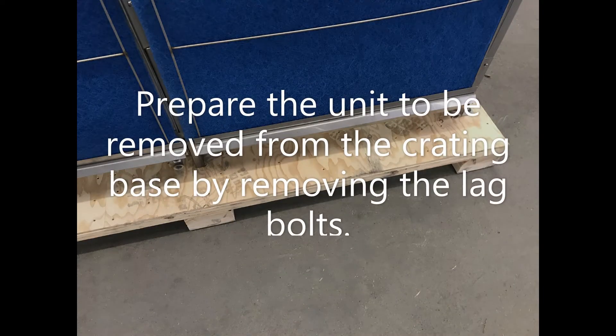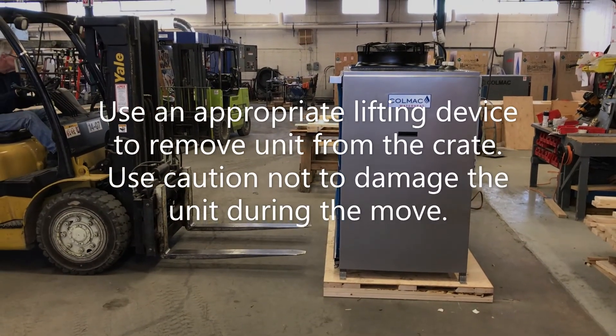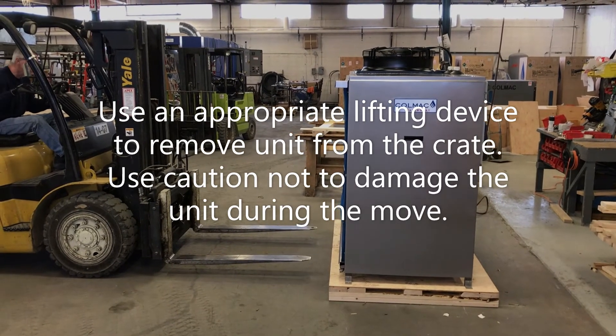Prepare the unit to be removed from the crating base by removing the lag bolts. Use an appropriate lifting device to remove the unit from the crate. Use caution not to damage the unit during the move.